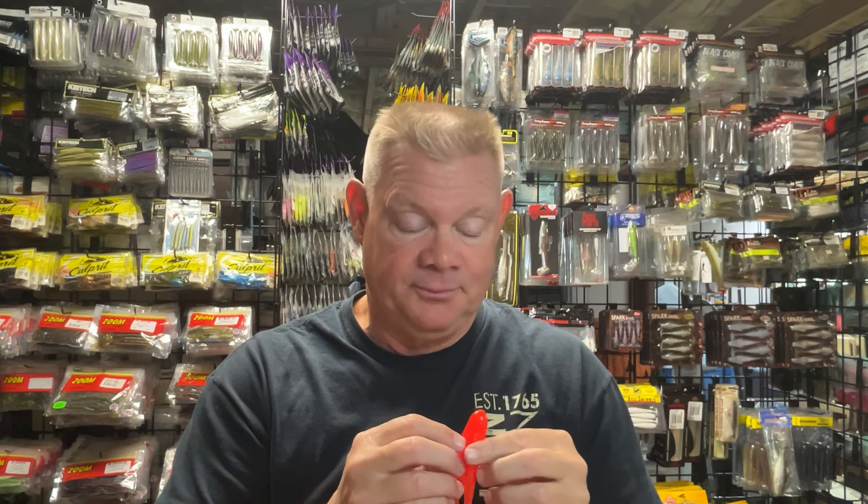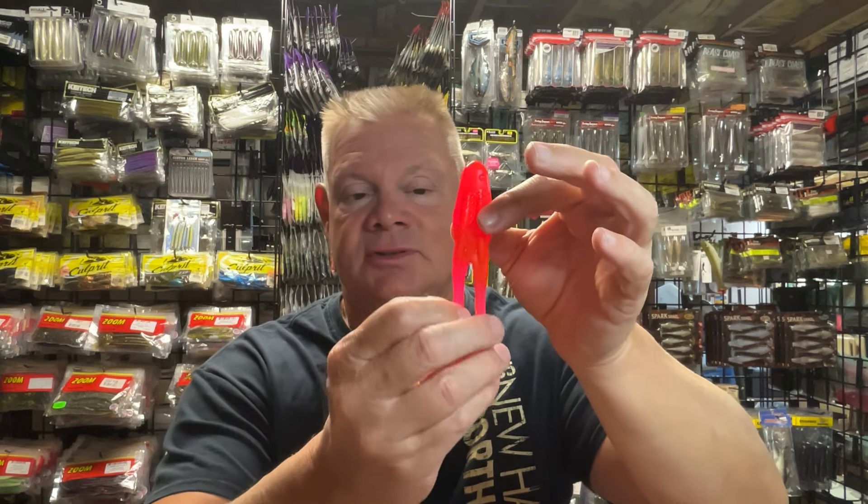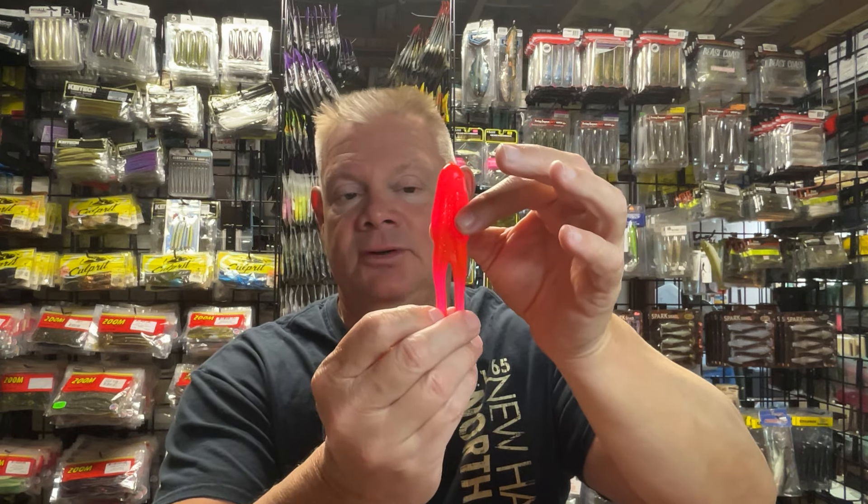The only issue I have with these — and it's really not an issue with the bait itself, it's the issue with the fish — is that a lot of times the fish rip these off. If you get little fish or fish just biting at it, they rip these off. And once those legs are gone, the bait's pretty much toast. But this has been outstanding for me this year. Outstanding.